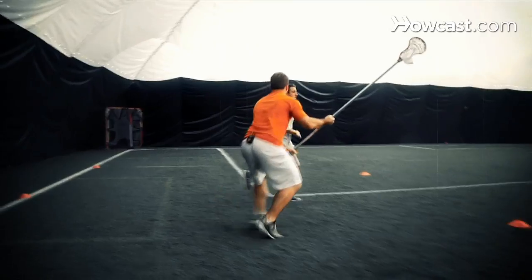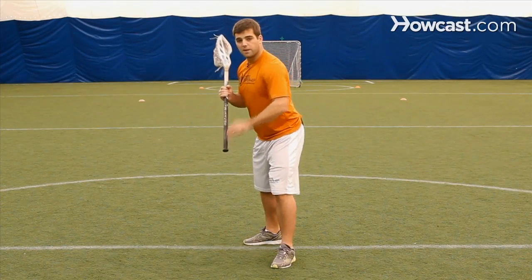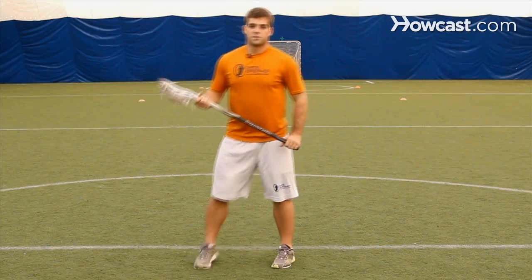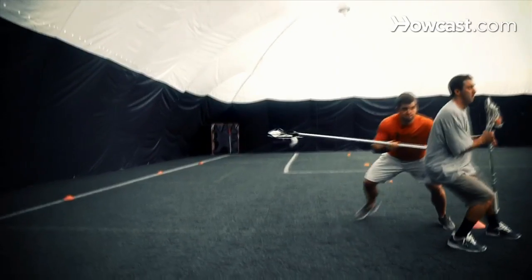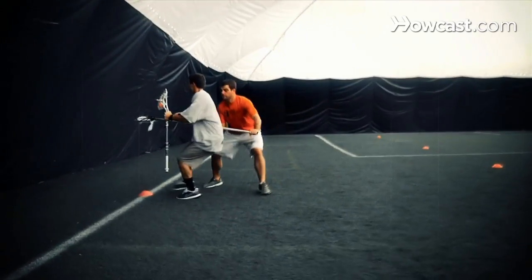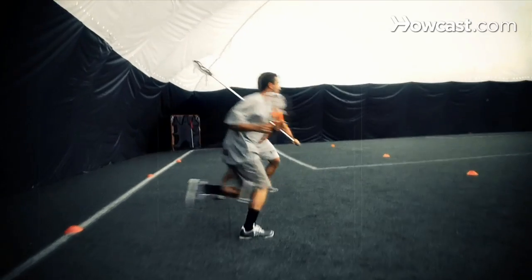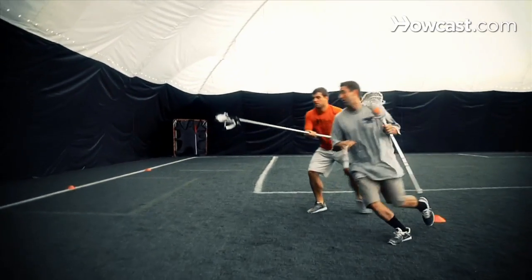As they approach the sideline, the defensive player should be punching on their bottom hip to widen them out, and then drop stepping to open up and maintain that cushion between the offensive player and the defensive player. As they approach the other sideline, the defensive player will again push on their hip with their bottom hand and drop step. This will repeat about seven or eight times as they go up the field. And that's what we refer to as the alley drill.